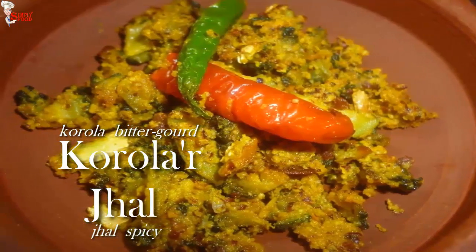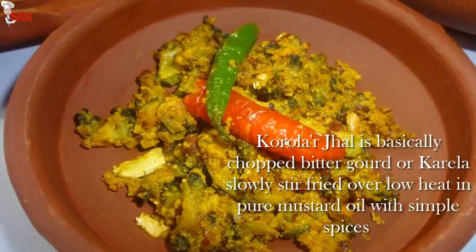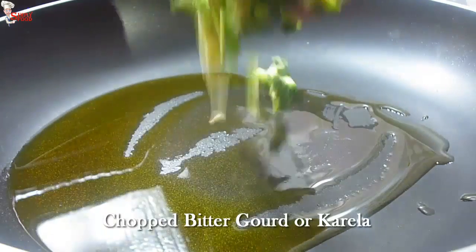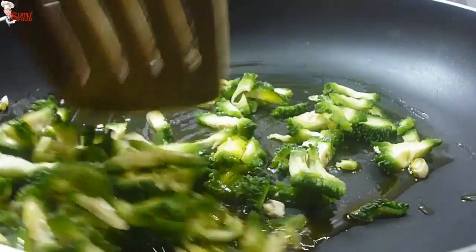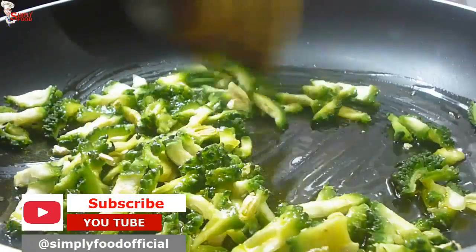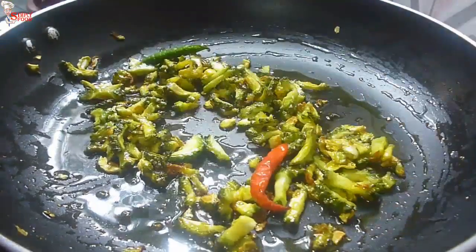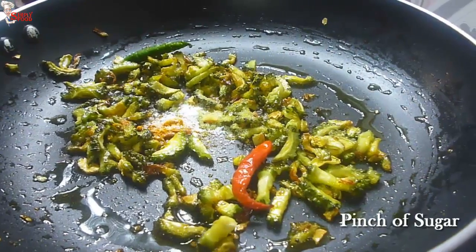Now I will make the bitter item of our thali that increases your taste level — this is korola jhal. This is my mom's recipe. Add 1 teaspoon mustard oil and heat it up. Add finely chopped bitter gourd (korola) and stir fry. When they become a little soft, add 2 slitted green chilies. I have taken 2 small bitter gourds. Now add one-fourth teaspoon turmeric powder, salt to taste, and a pinch of sugar.